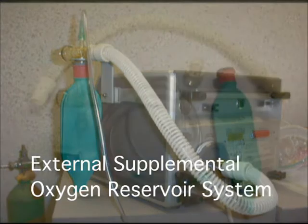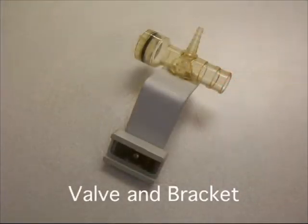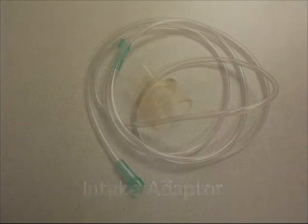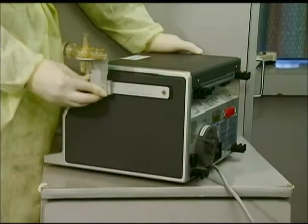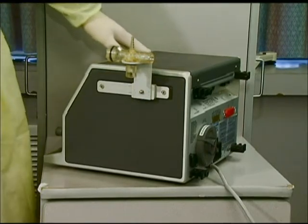The external supplemental oxygen reservoir system consists of several key pieces: the valve and bracket, corrugated hose, oxygen tubing, intake adapter, and the reservoir bag. Attach the valve and bracket assembly to the side of the ventilator unit by sliding the grooved opening onto the accessory arm.